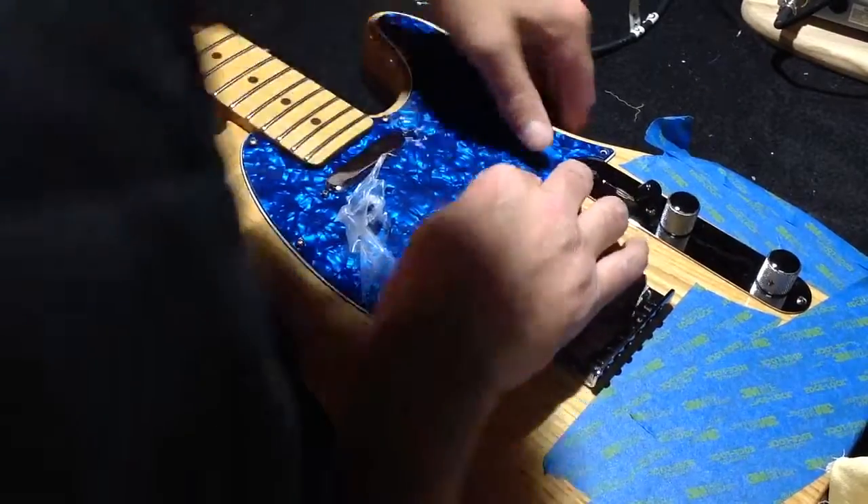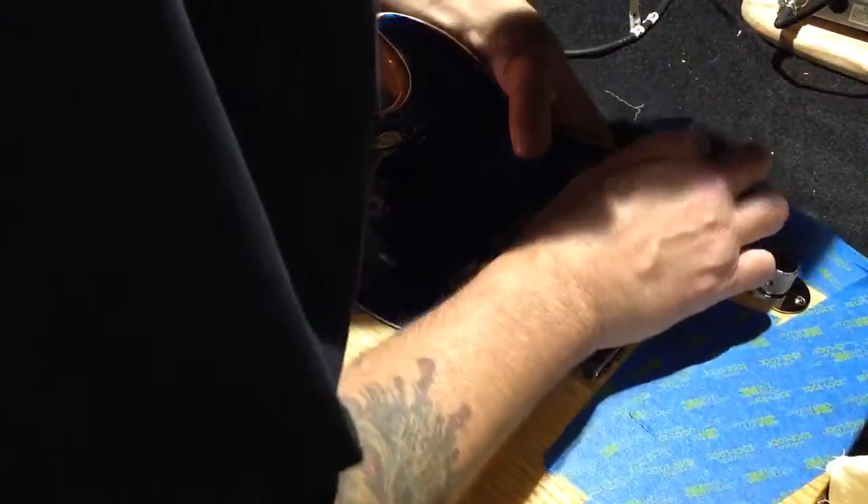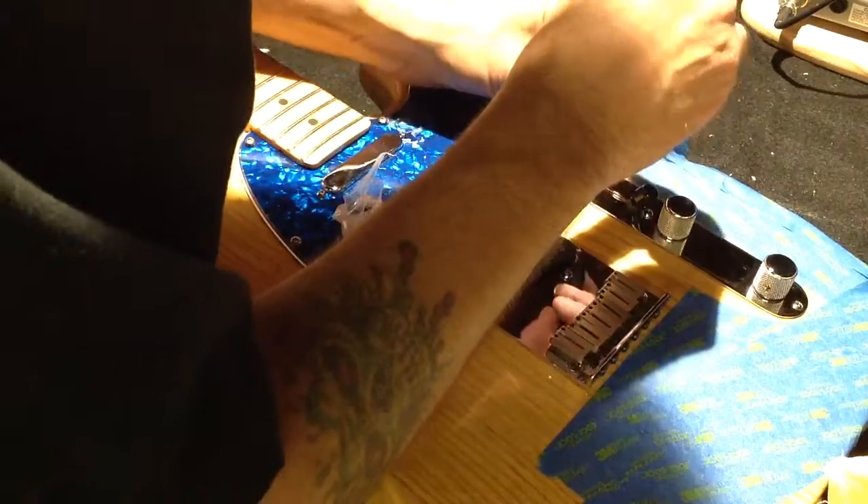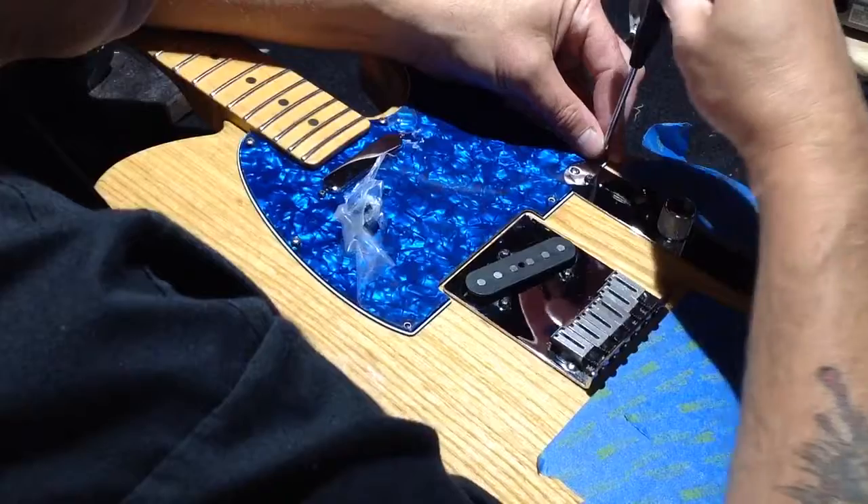So I always like to put a double check back here, and I want to get a screw in on the bottom two sections right away. And I protect it as I screw.